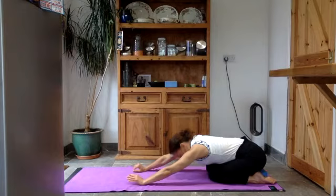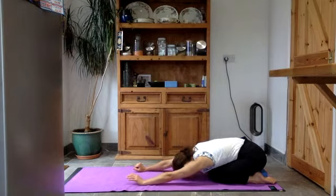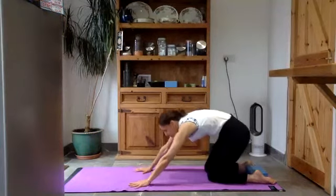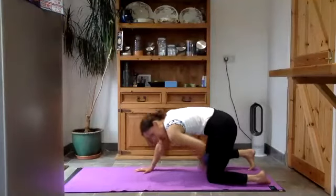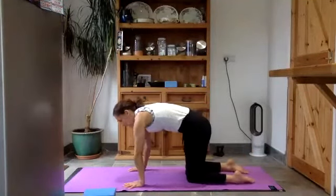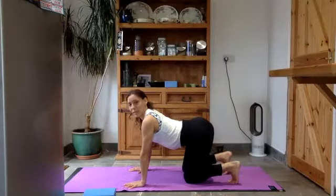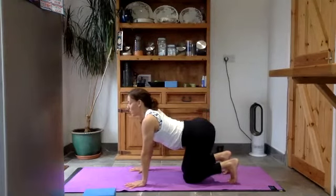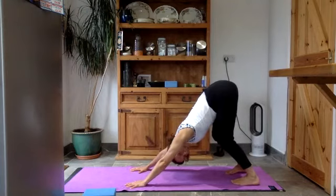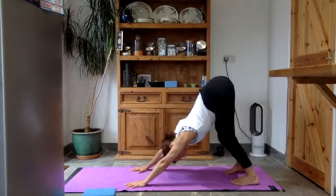Big breath in and a long breath out. From here, come up onto all fours — you can take the block out and pop it to one side. Take a little cat-cow: let the belly sink and lift the head and chest up. Tuck your toes under, root them down into the floor, and push the hips up and back into your first downward facing dog. Relax your head. Knees are bent — can you wiggle your hips from side to side, getting into those hamstrings? Eventually straightening the legs, if that's good for you.